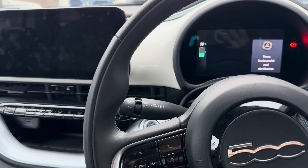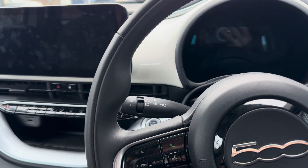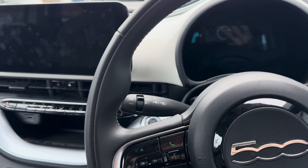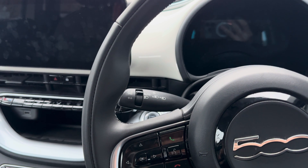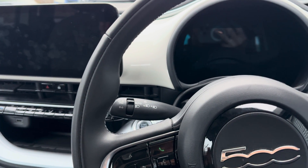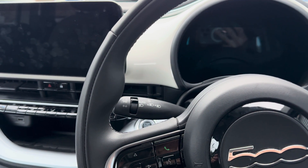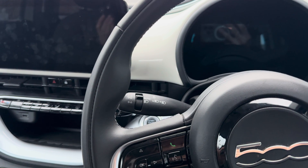This is a Fiat 500e which has an electric parking brake. This automatically applies when you park up, but you might want to have it not apply when you park up, and it is completely possible to do that. You might want to do this if you're parking for a long time and you don't want the brakes to seize on, or if you need to remove the brake drums for whatever reason.